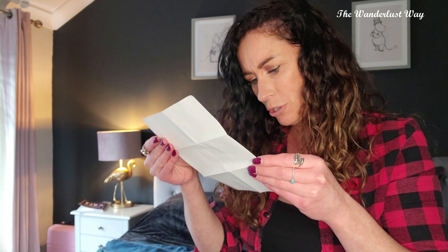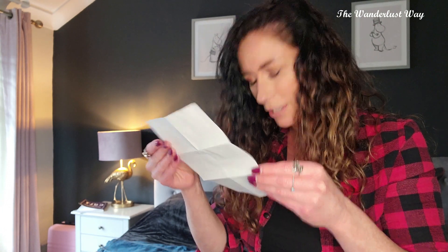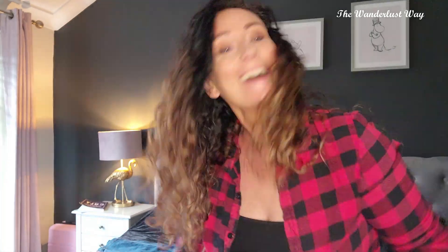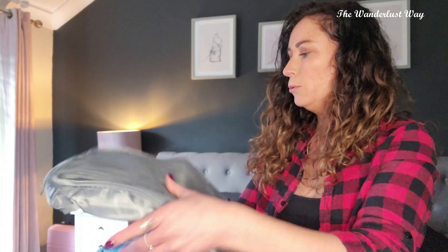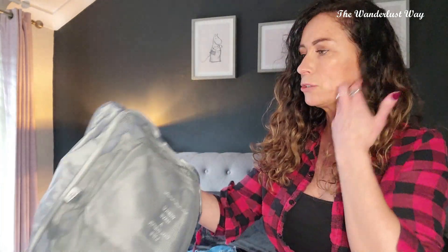There's a little note — I'll not bore you with the whole thing, I think it's just thanking us for our custom. So you might get a little note too if you order these. This little bag I think is for your toothbrush and toothpaste if you're using a regular toothpaste.